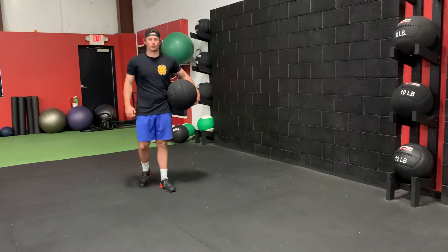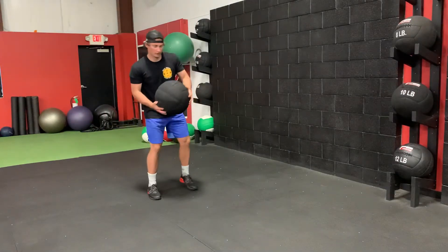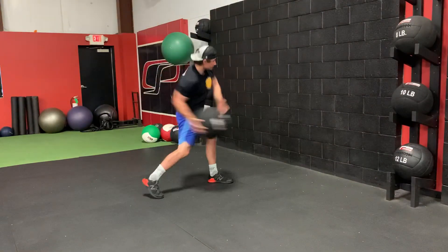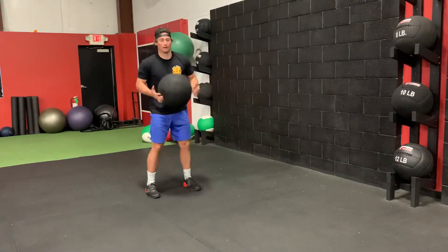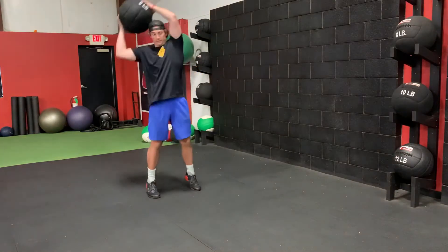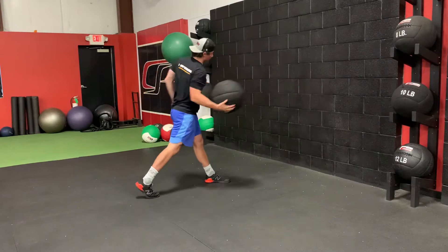For the recoiled rollover stomp to scoop toss. So we're going to go over your head, slam it, scoop toss it. It's going to go over your head either to the right or to the left, slam it in the middle, finish with the scoop toss.